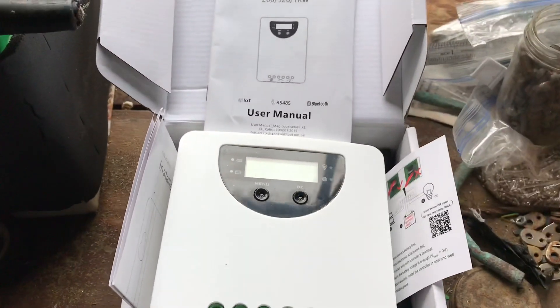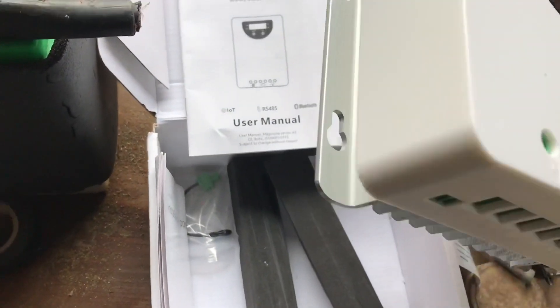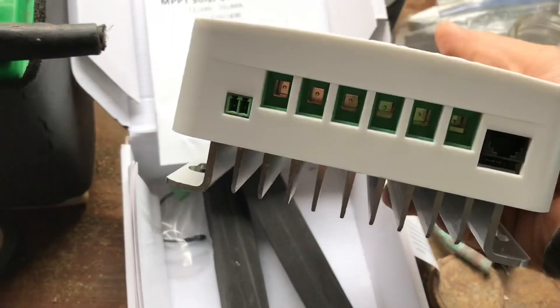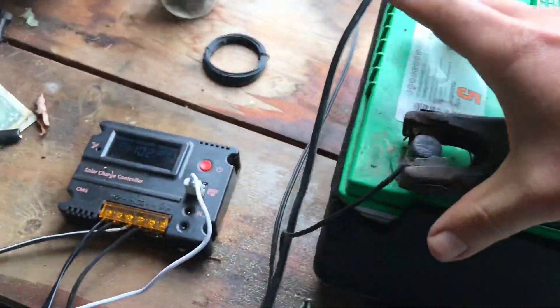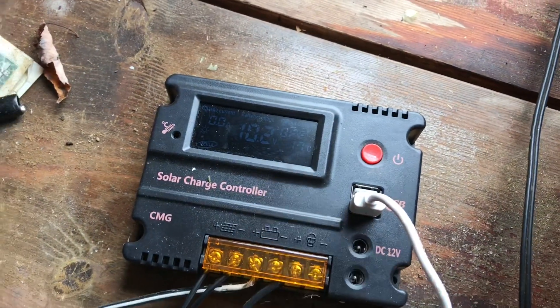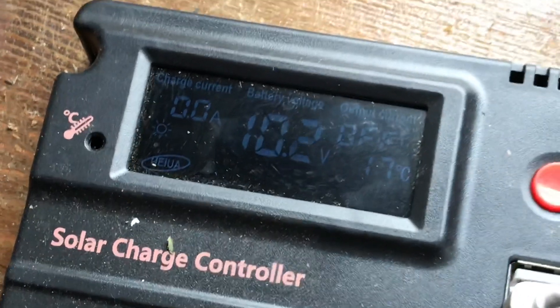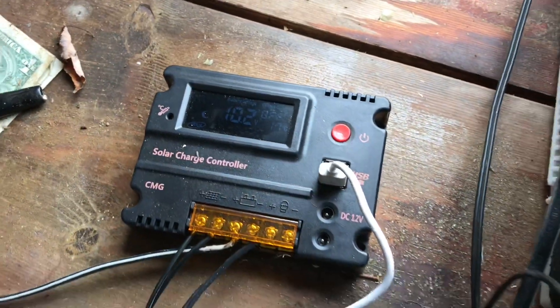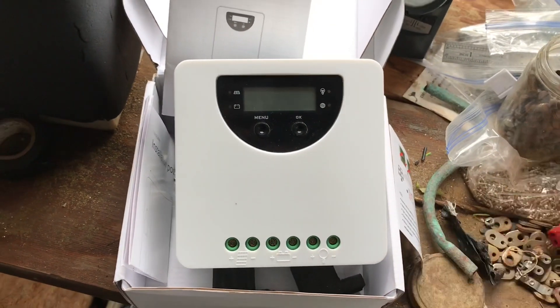Hey, what's going on guys? Got a new solar controller — I'm going to show you how to set it up. This one seems a little bit more industrial, a little bit heavy-duty versus the one I'm currently using. This is just a mock setup; I don't have the proper panel. You can see the itty bitty little panel out there that's kind of keeping this battery charged. We're sitting at 10.2, and if you notice it keeps switching the moon to sun icon because it's really rainy and dreary out.